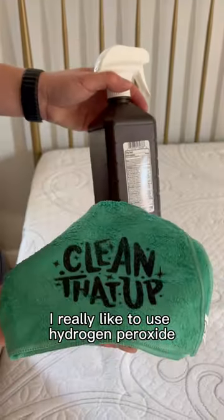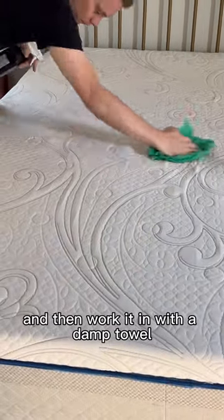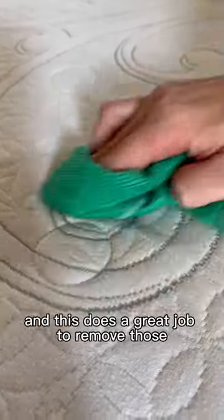When it comes to cleaner, I really like to use hydrogen peroxide. I mist the mattress in sections and then work it in with a damp towel. A lot of times you'll find mystery yellow stains or even some blood stains on your mattress too, and this does a great job to remove those.